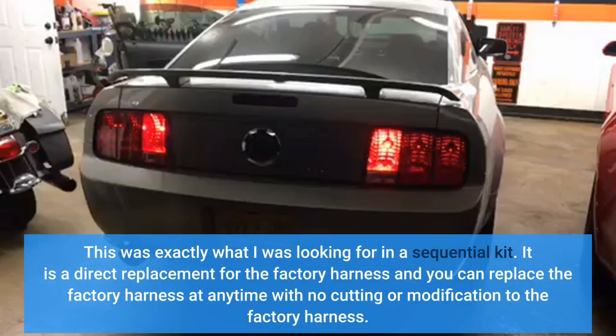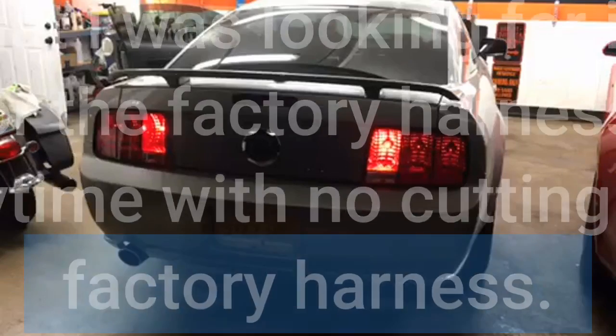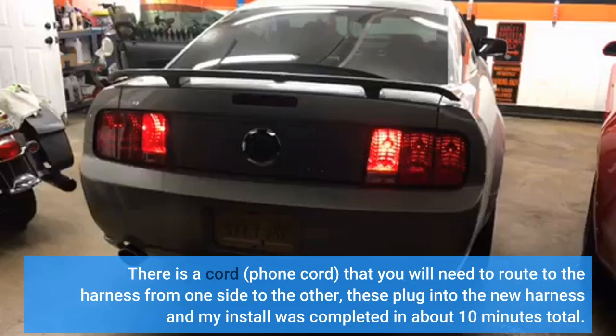This was exactly what I was looking for in a sequential kit. It is a direct replacement for the factory harness, and you can replace the factory harness at any time with no cutting or modification. There is a phone cord that you will need to route from one side to the other; these plug into the new harness. My install was completed in about 10 minutes total.